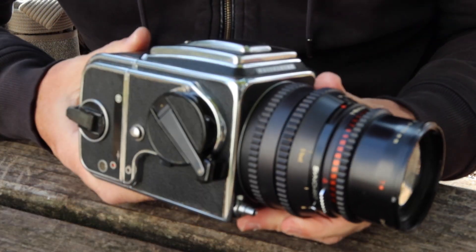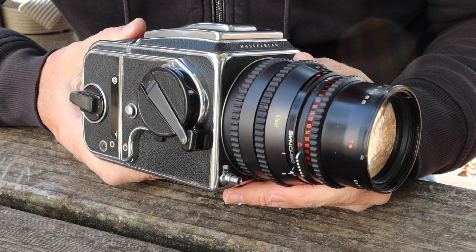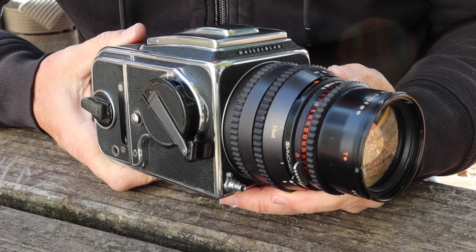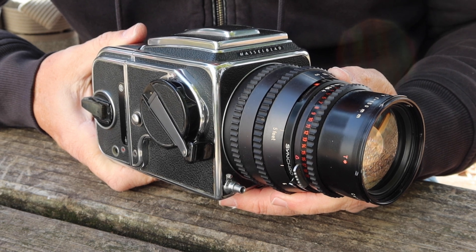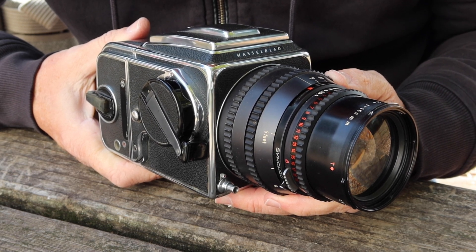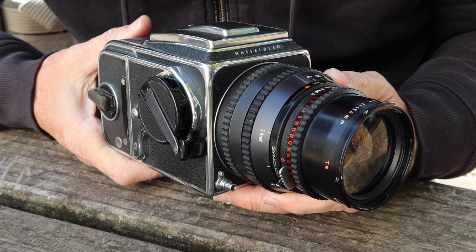So anyway, that's it for my video about the Hasselblad 500CM camera. This camera is listed for sale right now in my online store and my Etsy store, so if you'd like to have a closer look, please visit one of my stores. I'll be making more videos — hopefully one or two more tomorrow as it's Friday and I have a little bit more time before the weekend. If you'd like to see these videos, please come back and check or subscribe. If you like the video, please click the like button. Thank you very much for watching, and I hope you tune in again soon. Bye.